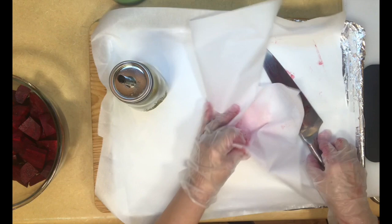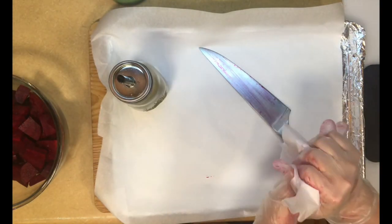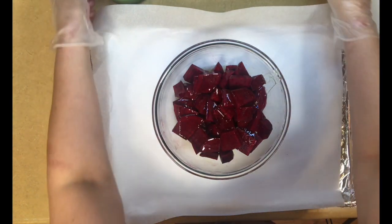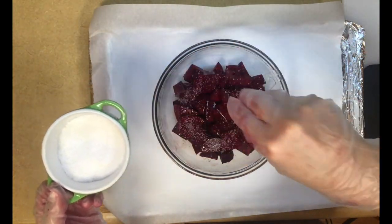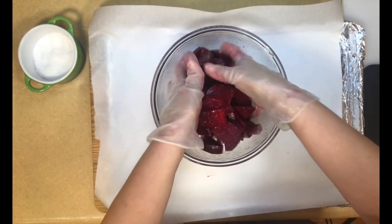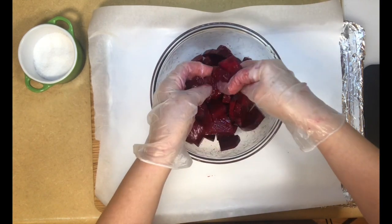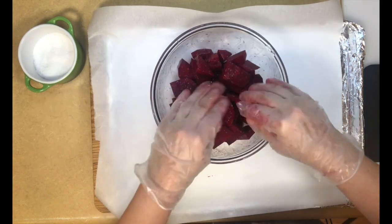I remove the top layer of parchment and wipe my knife. What we do is get some olive oil and drizzle it on, then add about a tablespoon of kosher salt and rub everything together. We're going to put them in a 375-degree oven for about 45 to 50 minutes until they're tender, and that should just about do it.